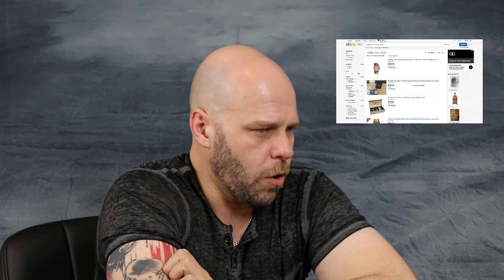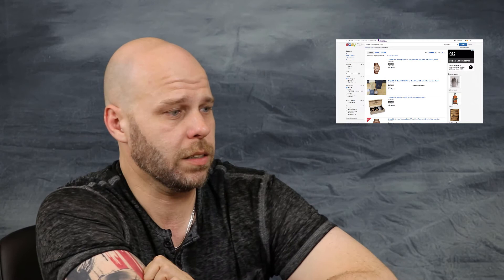The nice thing about Original Grain is they do not overly mark up their watches from an MSRP standpoint, so what they list a price for is typically what it sells for on eBay as well. Taking a look on eBay, here's one for $199. Here's an Original Grain gift box — I believe it comes with a few different things other than just the watch. And here's one listed at $677 for this watch. For that guy's sake, I truly hope he can sell it for that — I highly doubt he will — but $677 is a lot of money for this watch. I don't understand people on eBay sometimes, but somebody has got to be paying that, otherwise why waste your time putting it up there.